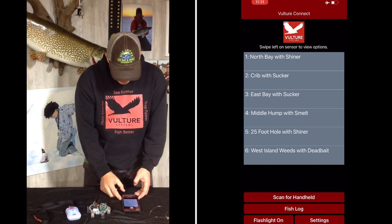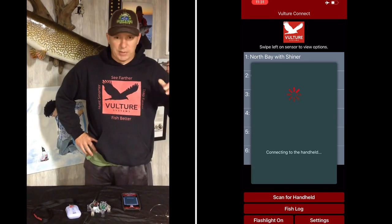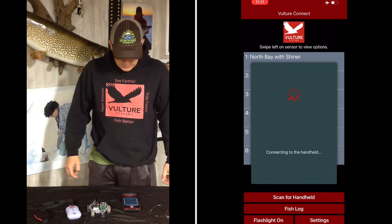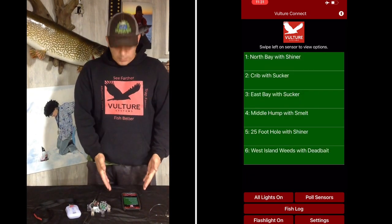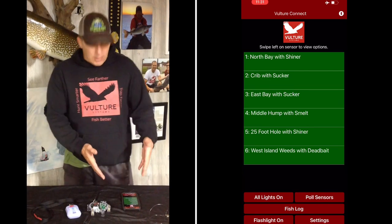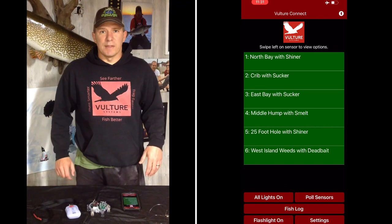So I'm going to go ahead and scan my handheld. You're going to see it up in the window in the split screen here what it actually looks like. It says connecting to the handheld. All the buttons are green. Right now I have all six buttons active — I'll get into that more in another video.